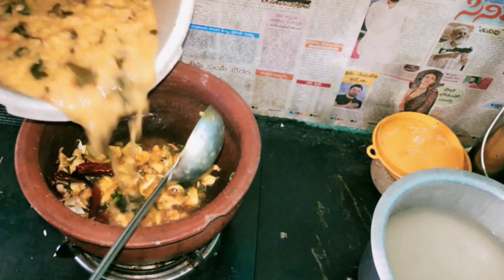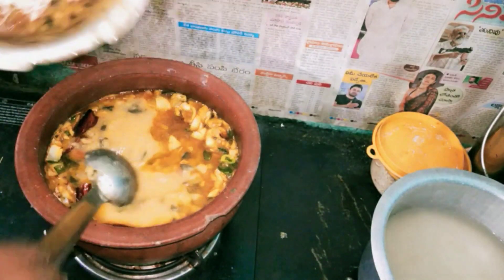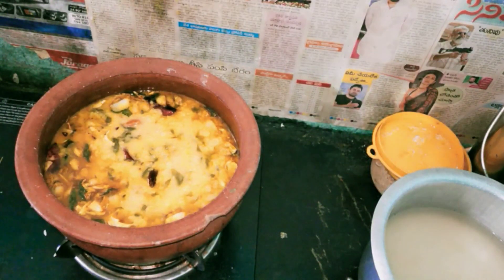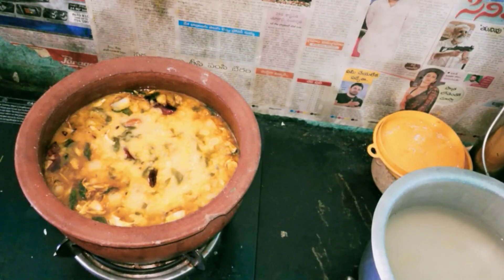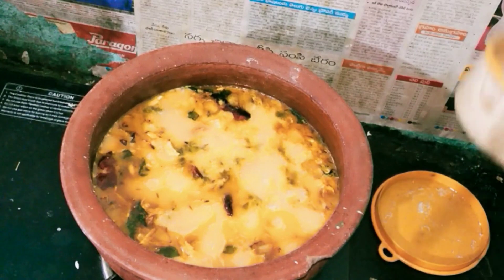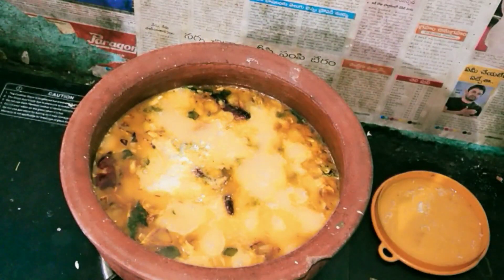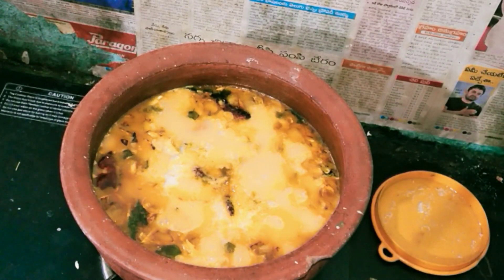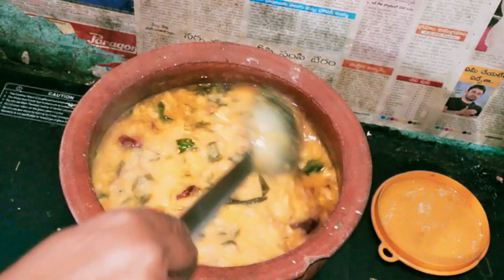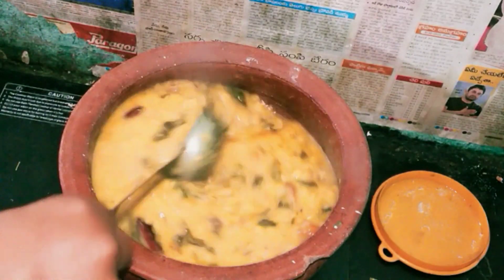I'm going to put a little bit of pepper on it. I will make my pasta and cook it. I will taste the salt. After tasting the pasta, I will mix it. I will finish the pasta and put it in the dough, then mix it well.